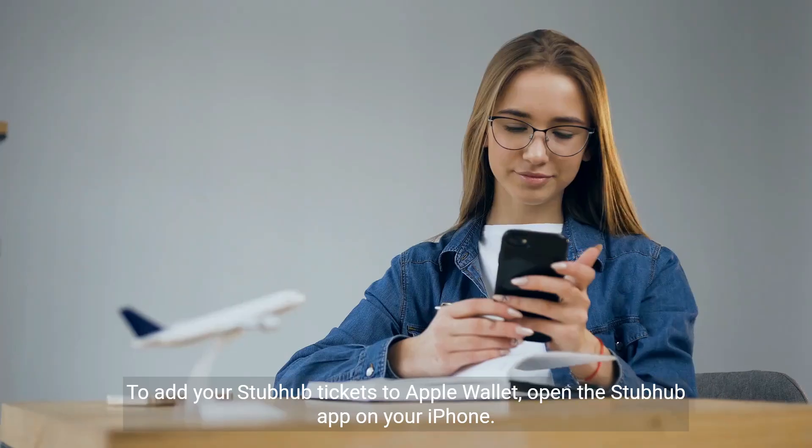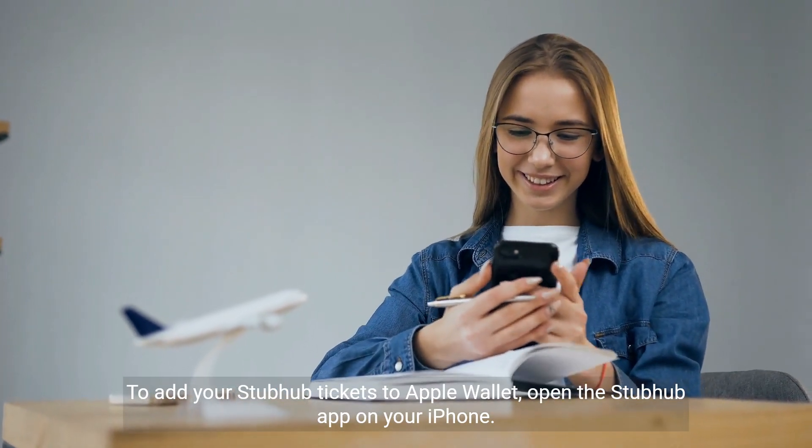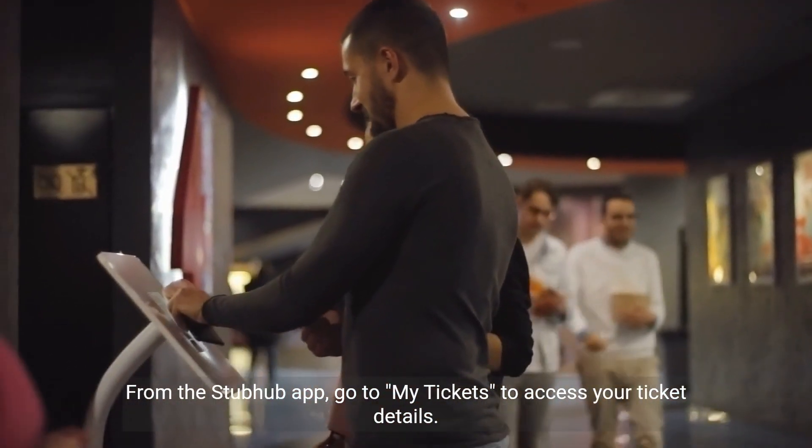Step 1: Open the StubHub app. To add your StubHub tickets to Apple Wallet, open the StubHub app on your iPhone. Step 2: Go to My Tickets. From the StubHub app, go to My Tickets to access your ticket details.